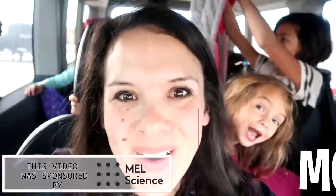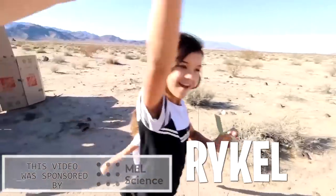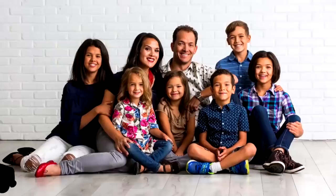This video was sponsored by Mel Science. Good morning, TOA squad. We have something fun today.